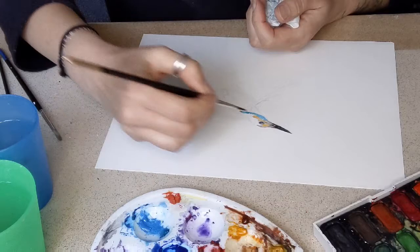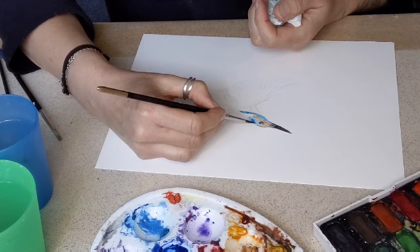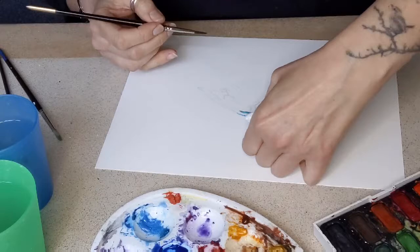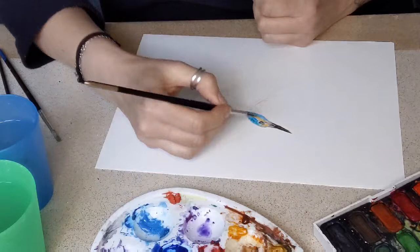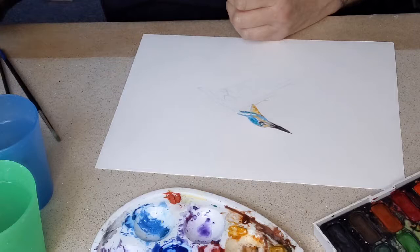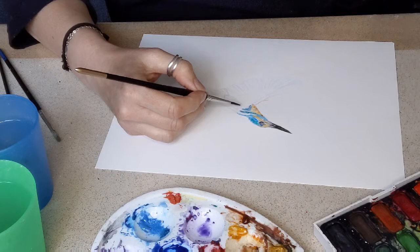I'll just let you watch and enjoy. You can see in my other hand I've got a tissue which I use to kind of dry off the brush if I put too much water on, or any time I need to dry off the brush. If I'm going to move to a different colour I'll sometimes just get rid of whatever's on the brush.